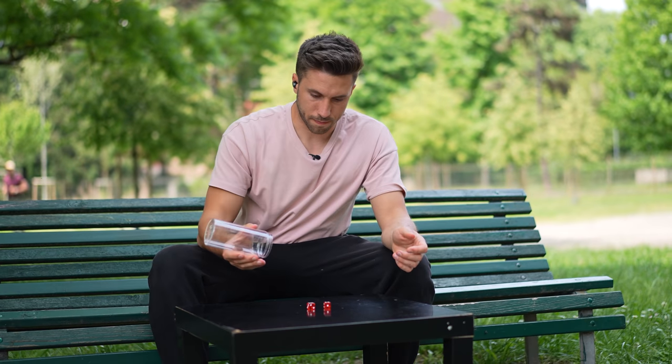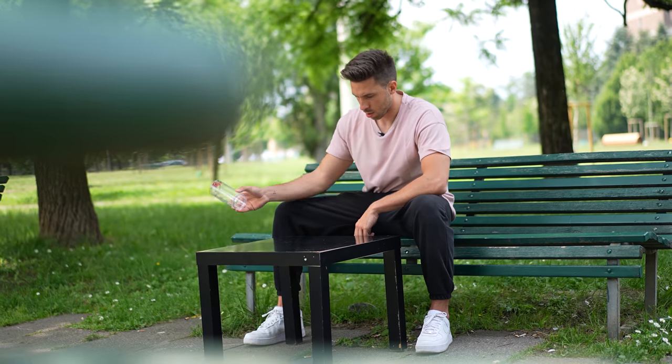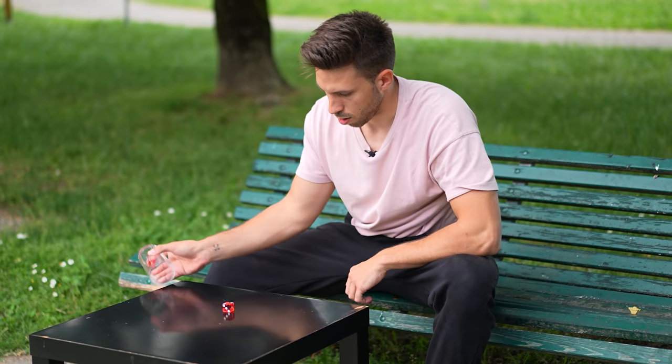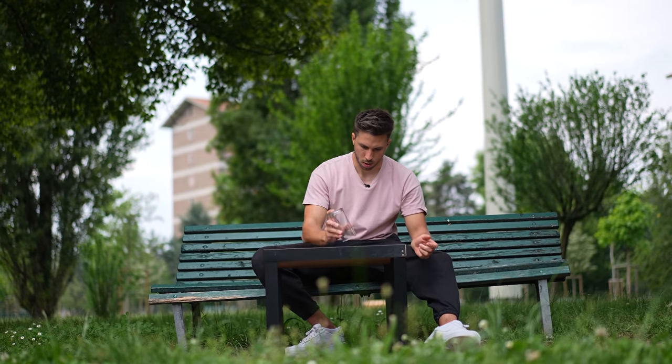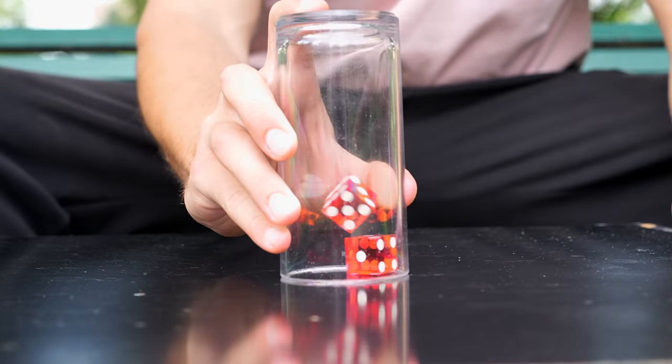The big problem was getting the dice to stack on top of each other. I kept trying over and over but despite the practice I really couldn't get it. I got a new cup and casino dice, hoping that would help. But better equipment didn't really solve my problems, so I decided to do the only thing you can do in these cases — keep trying.